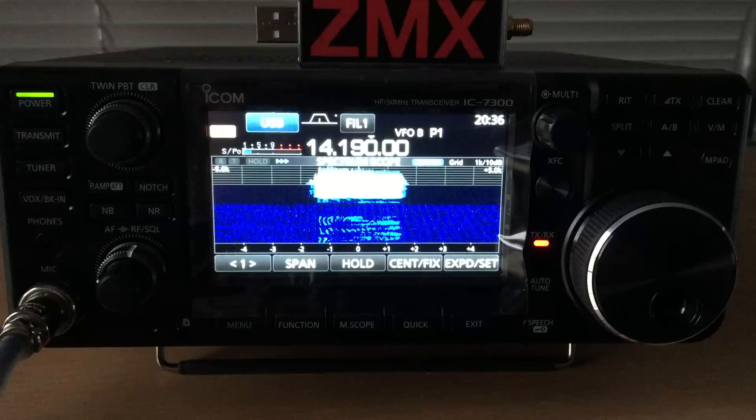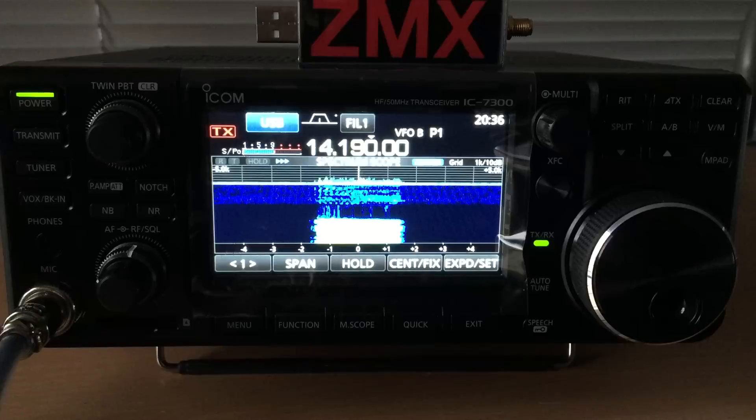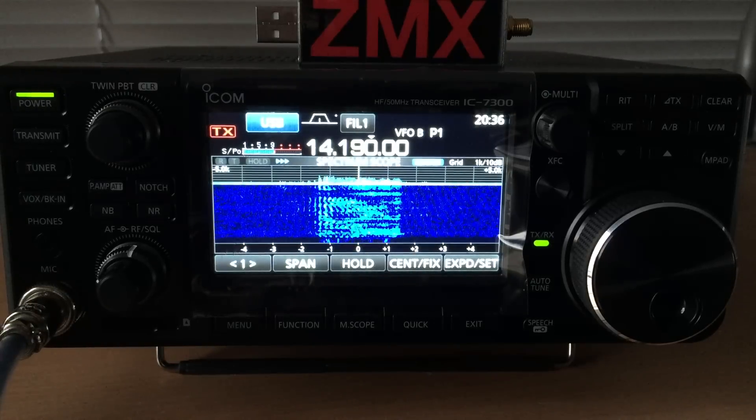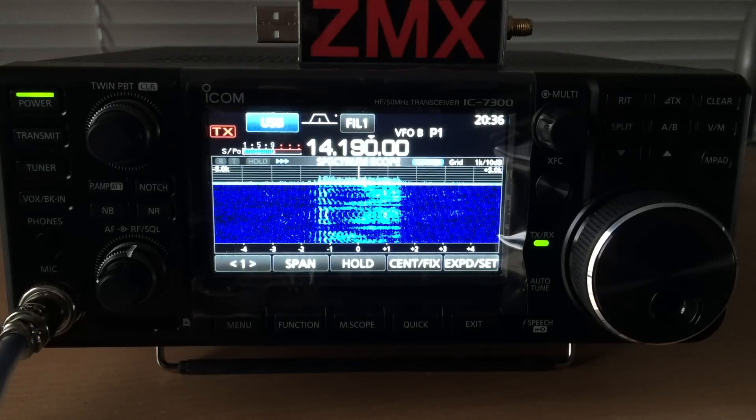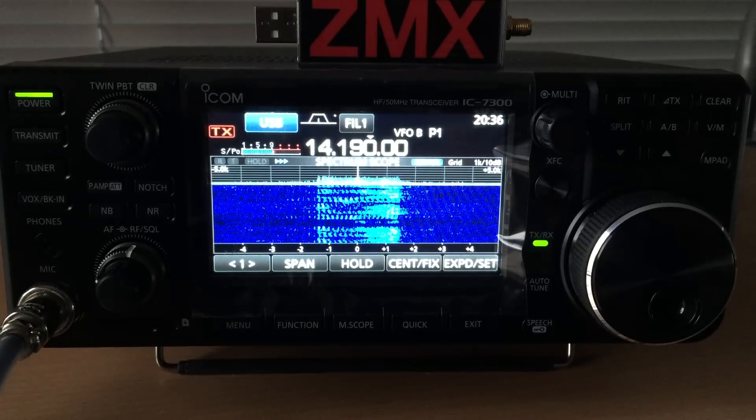Roger, we're running QRP on a magnetic loop antenna, so I'm running about 5 watts of power, over. Okay, 5 watts — doing very well. Zulu Lima 3, Juliet Alpha Sierra, the name is Jason, located in Christchurch, over.